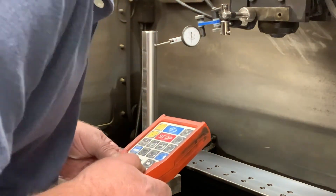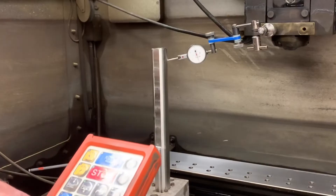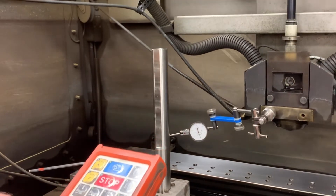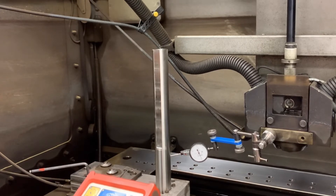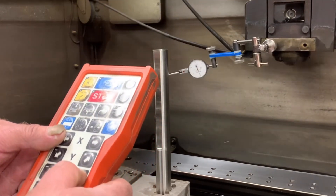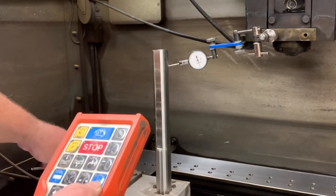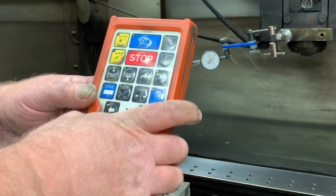Come back up, just check it one more time — that looks good. Now we'll move the indicator to do the back side. We indicate that in again — I sped this up. We'll check the bottom, see it's out a little bit, come up to the top, use the other bolt and adjust it just a little bit, and then it's all good. You should also check the front.